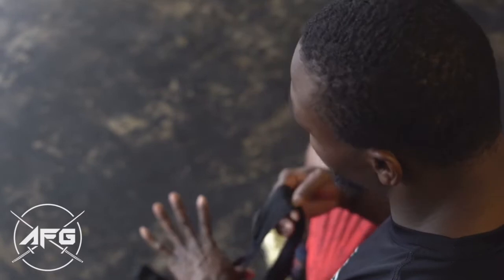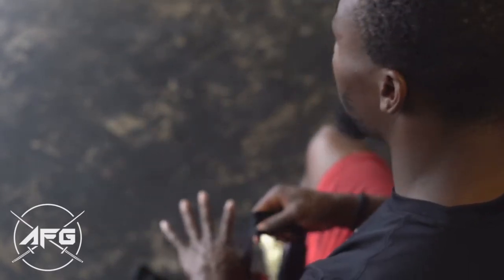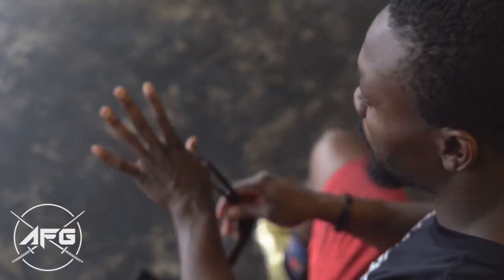There are different variations in wrapping your hands. A lot of coaches have different ways of wrapping their hands. The way that works best for me, from a coach that taught me, is the way I'm going to show you.